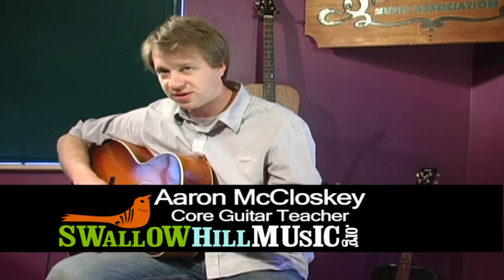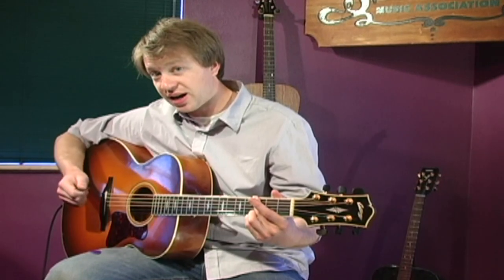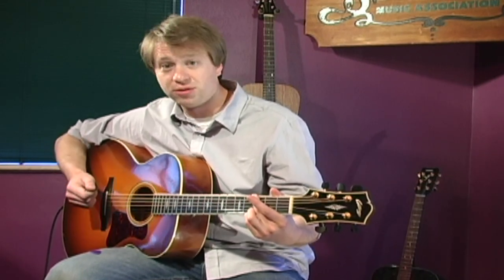I'm Aaron McCloskey at Swallow Hill Music. This is a follow-up lesson to the pick grip lesson that you looked at last time. I'm going to show you how to hold the pick and how that grip will carry you through the strumming.